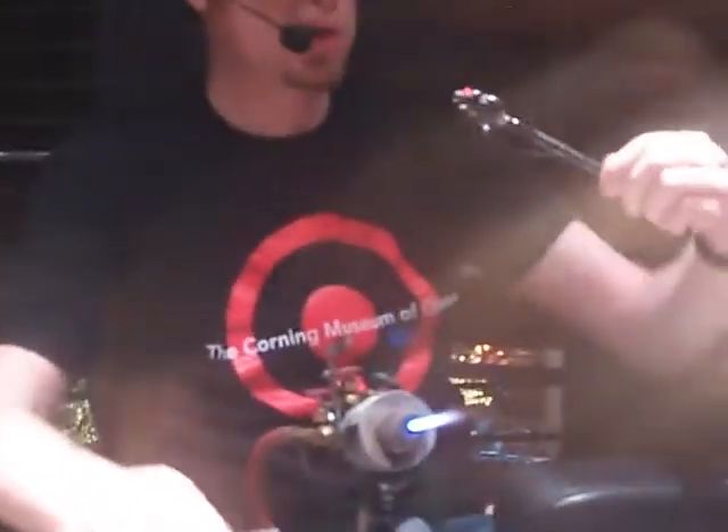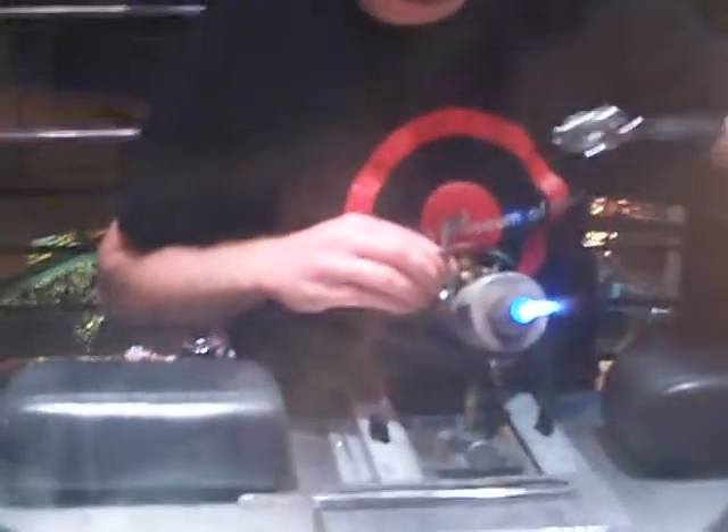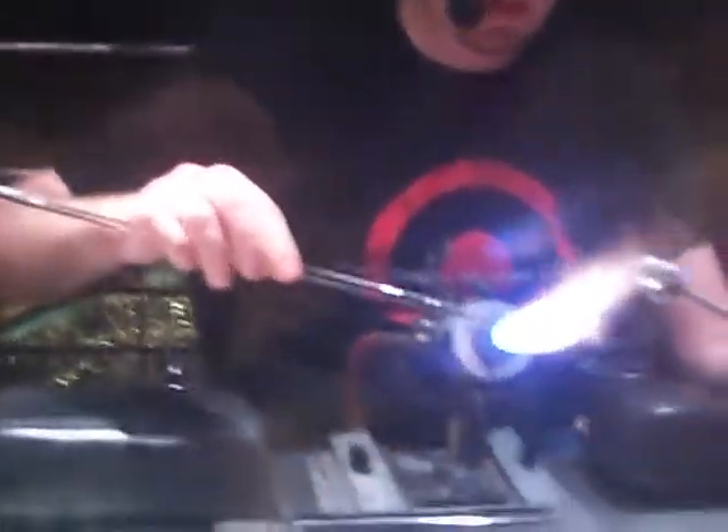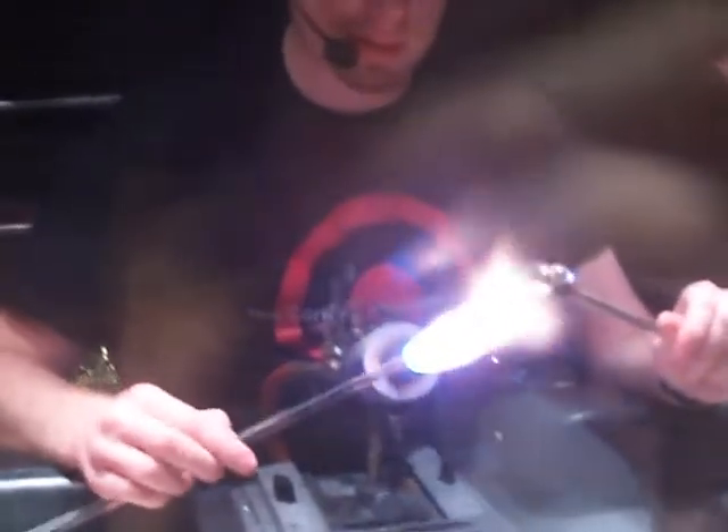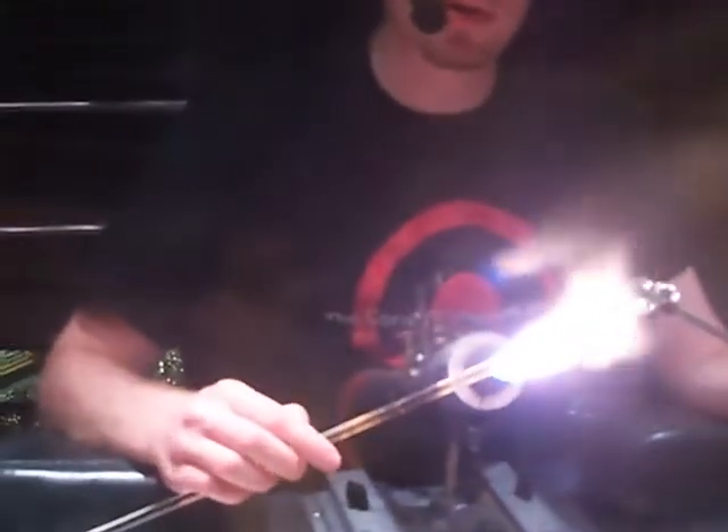Does anybody want to guess what we're making? Just shout it out. Someone said snowman, someone said bear, someone said pig — and yes, it's a pig! Somebody said we're making bacon. And if we've got a little bit of time, we're going to put wings on them and make them a flying pig. I really like that whimsical stuff. Sometimes I like to put mustaches on mice — I call those moustaches. I'm French, so I can make those jokes.